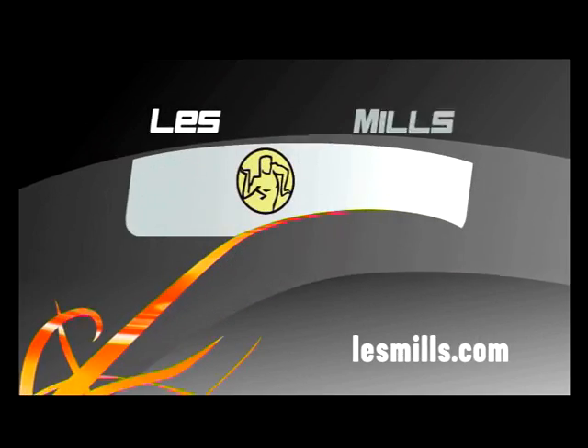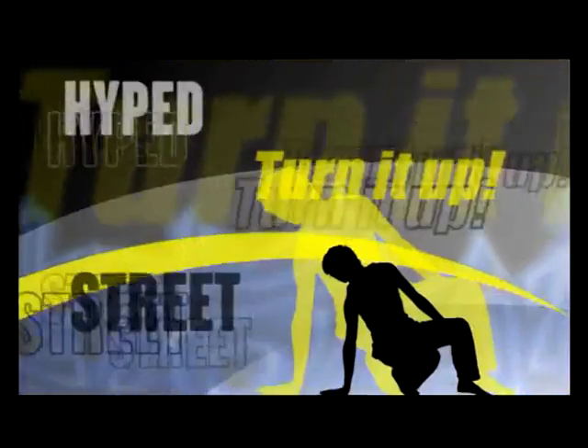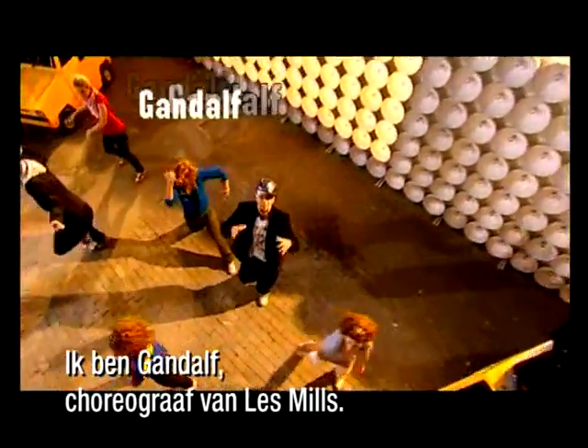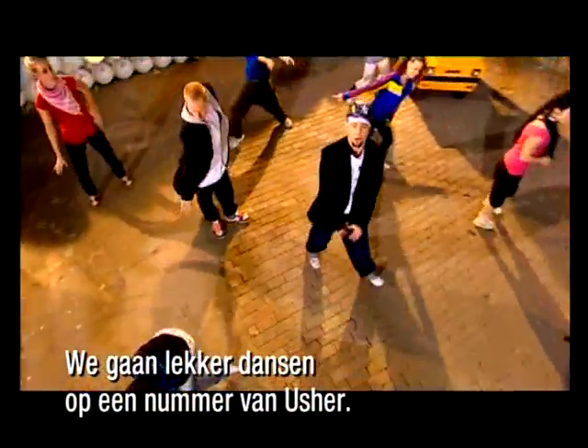This program is made possible by Les Mills. What's up, y'all? Gandalf here, choreographer at Les Mills Body Jam. And you've got to hear this track. There's some crazy new sounds from Usher. Check it out.